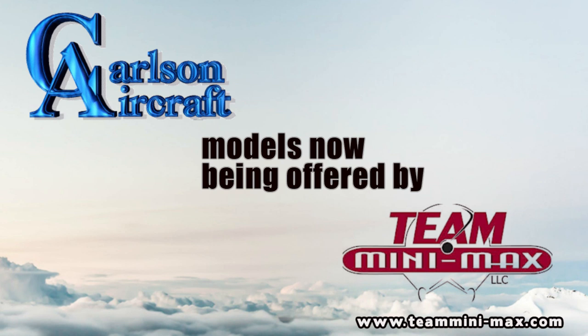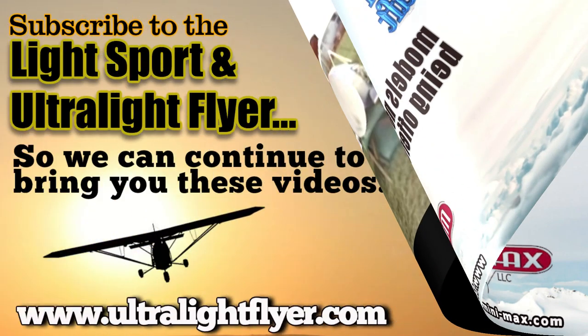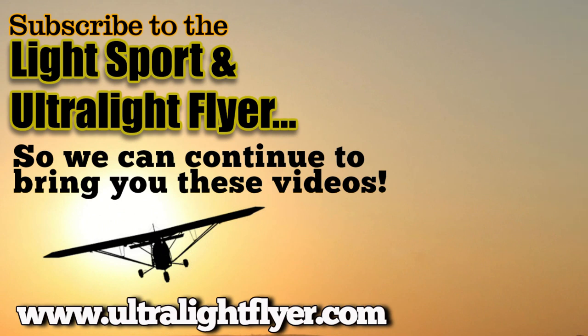If somebody wants more information on Carlson Aircraft and the products you sell, where do we get a hold of you? Carlson Aircraft Incorporated, PO Box 88, East Palestine, Ohio, ZIP 44413. Phone number: area code 216-426-3934, 8 to 5. Thank you very much. Okay, have a good day.